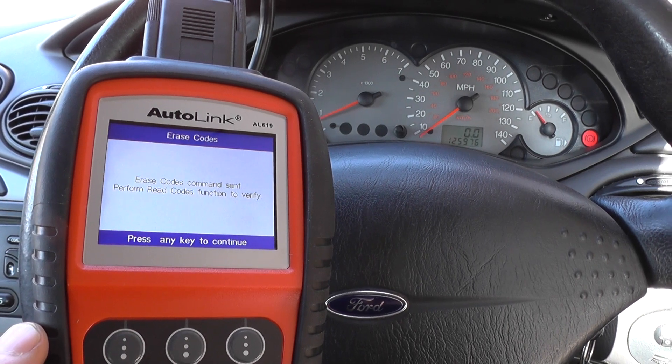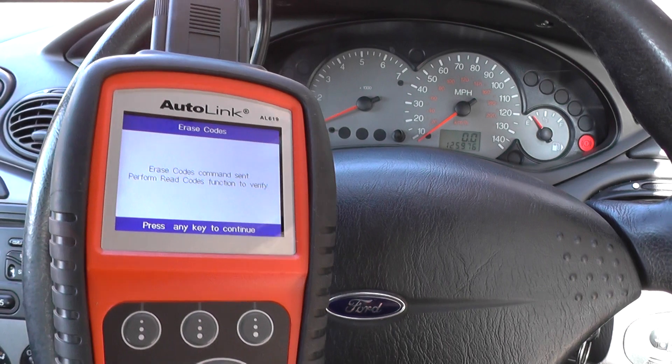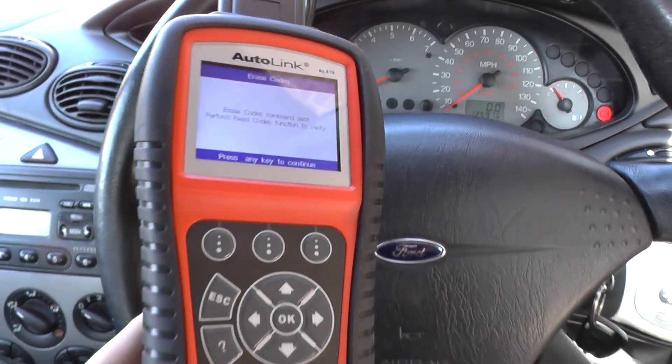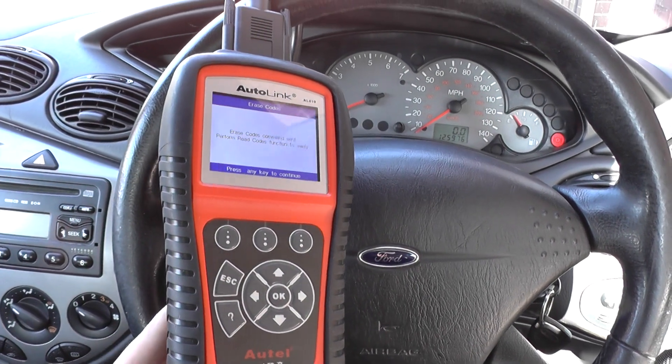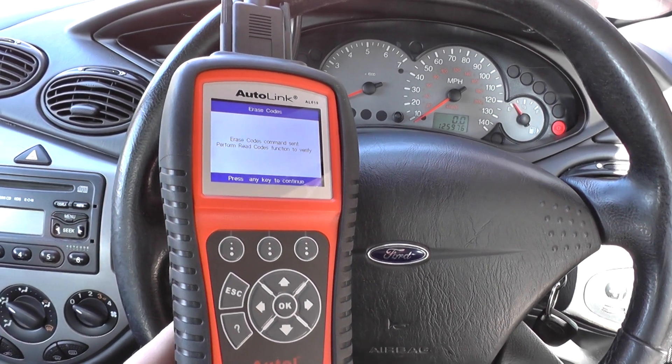This is the Hotal AL619 and it is available just by clicking the link directly below this video. It will work on a lot of European vehicles, obviously including Ford. Thanks for watching this video.